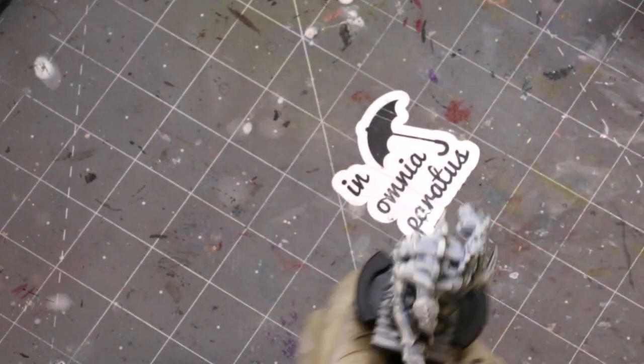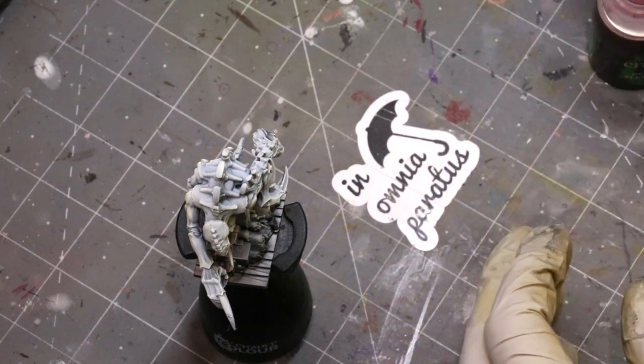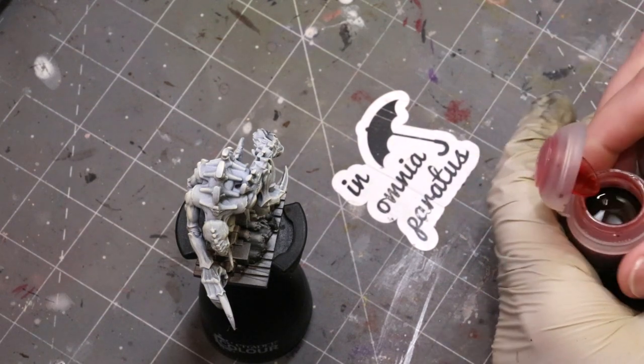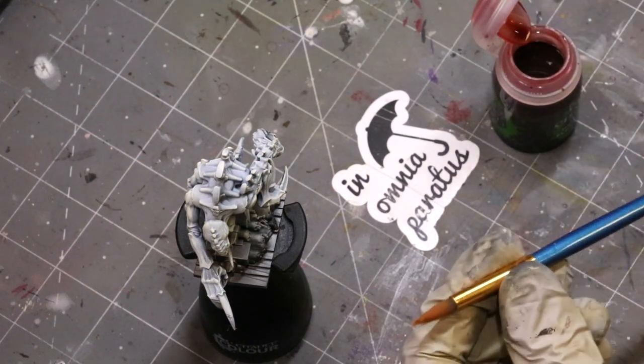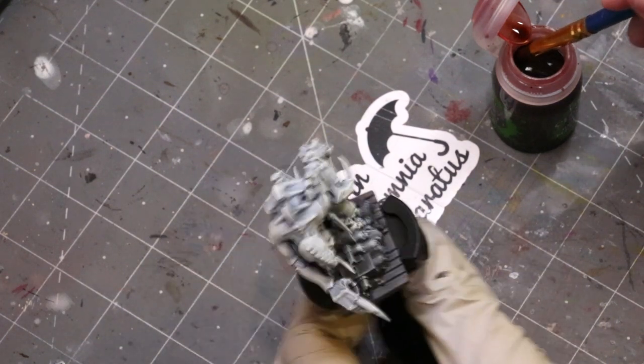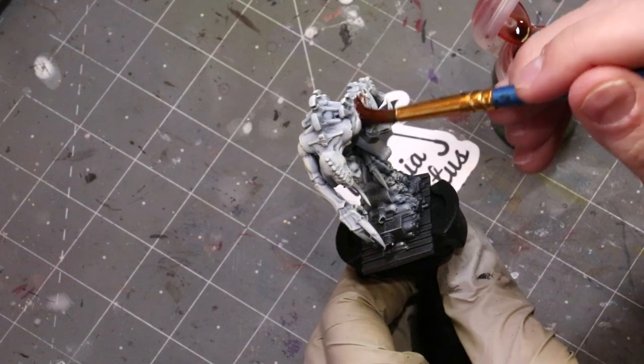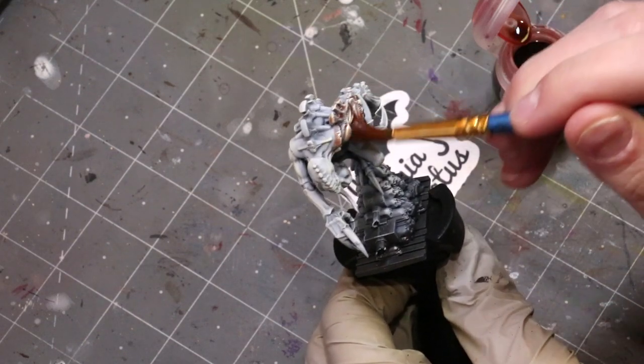He's all dry brushed — easy enough. All that nice organic texture is picked out. Now we're going to start adding colors, so we're going to go to our old friend washes. With things like Tyranids they're great for this because they have all sorts of weird little folds and details and structures. In other words, they take a wash well.